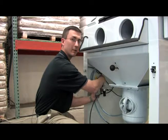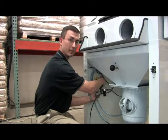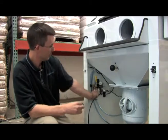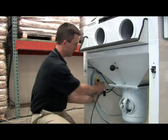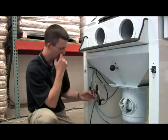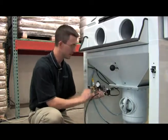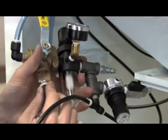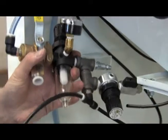I'm doing it by hand, but you also can grab the channel locks — just be a little careful, it is a plastic nut, so use your discretion. Then the whole assembly comes out and we have all these hoses connected with quick connects. Push in on the white plastic ring and the hose pops right out.